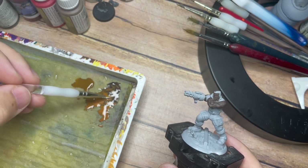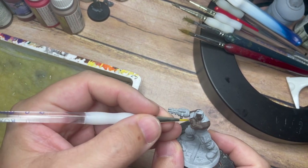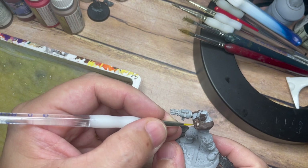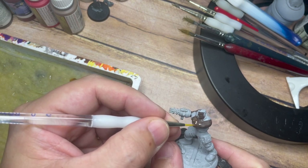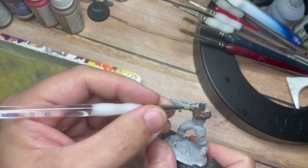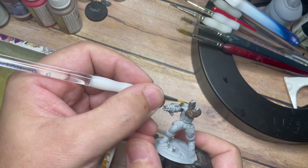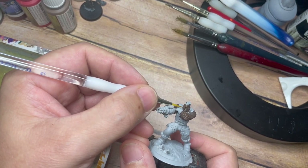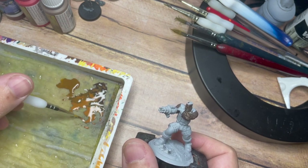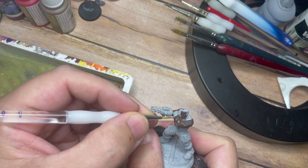From there, I'm going to mix this Dark Rust 302 with a little bit of Flat Earth using the wet palette — a blob of Dark Rust 302 on the right and a blob of Flat Earth on the left. It's just a case of mixing these colours together, bringing a small amount of the flat brown into the Dark Rust, so that it gives us a little bit of a contrast shift and a colour improvement.